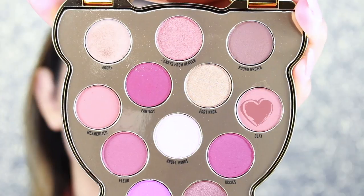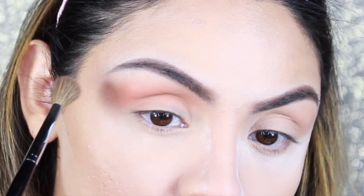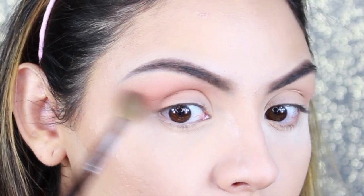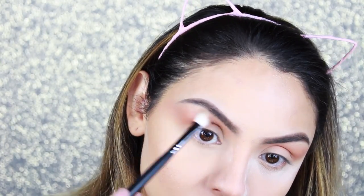Then I'm going in with the shade Clay and applying it on top of the shade Adore. I'm using windshield wiper motions and dragging it out to create a V shape. With a clean blending brush, I blend out the shades so that there aren't any harsh lines.